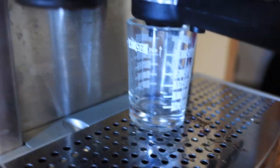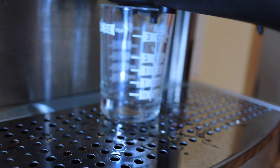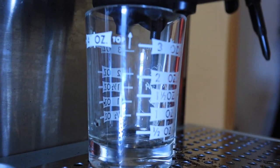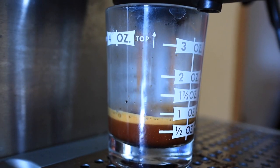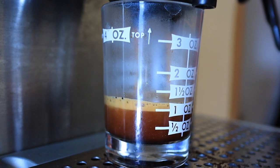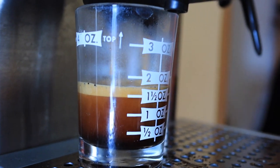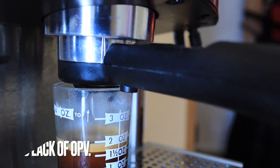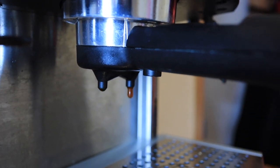Let's click the brew button. You can see it's still dripping a little bit — that's because it does not have a pressure release valve. But it does have a big drip tray, so I'll just let it drip into the drip tray.